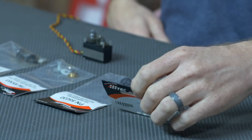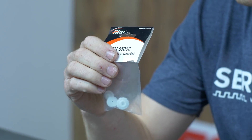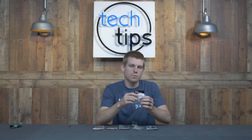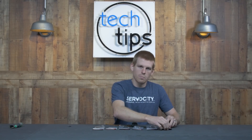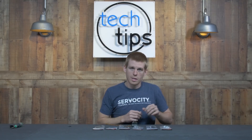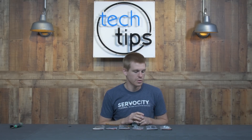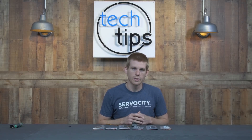Starting at the low end, we have the nylon gear set. Nylon is going to be found in most of your entry level budget friendly servos. This material has a fairly good wear characteristic, so it's going to last for relatively high repetitive motions, but it's not going to be able to transfer a lot of torque on down the line. So if you have a high torque application, there's always a chance of shearing off a tooth or breaking a gear set.